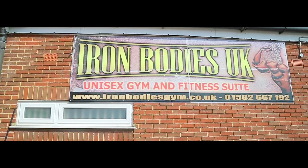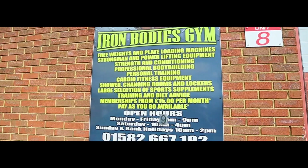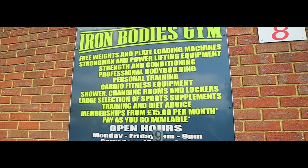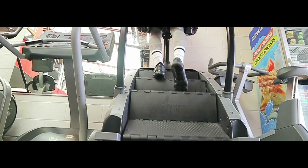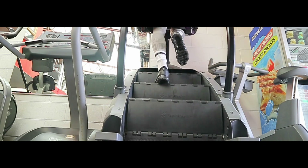Hello YouTube, welcome back to my channel — thank you for returning. As you can see, we're at Iron Bodies, which is located in Dunstable or Houghton Regis. As some of you may know, this gym is owned by my friend Gav, and I'll be taking you through my leg workout today.